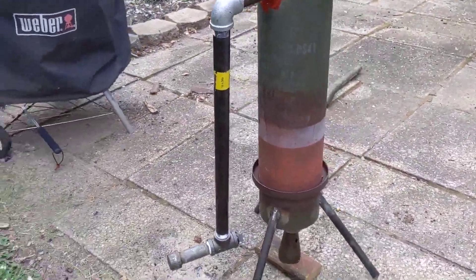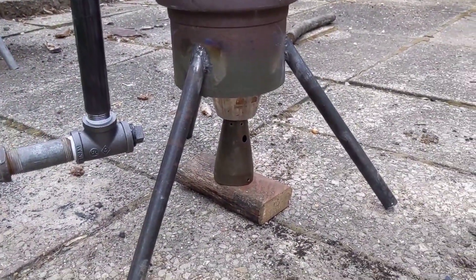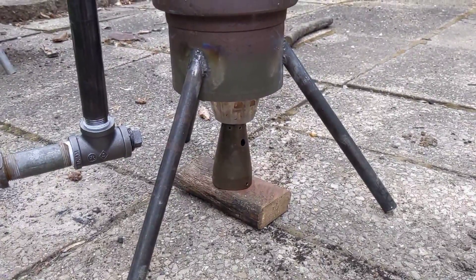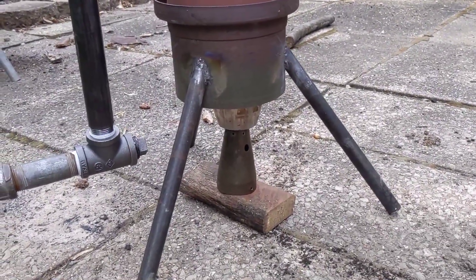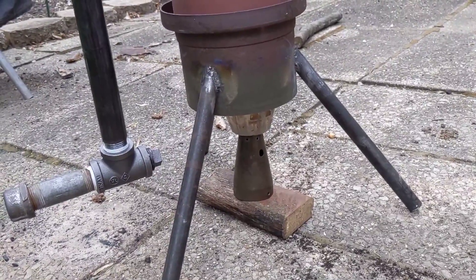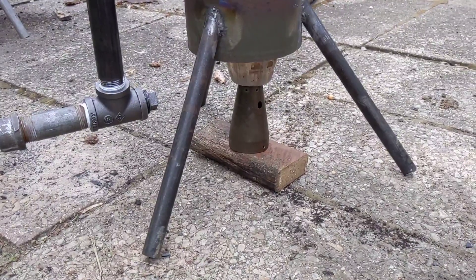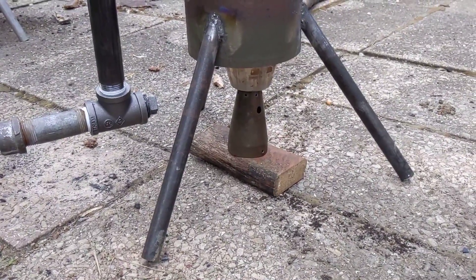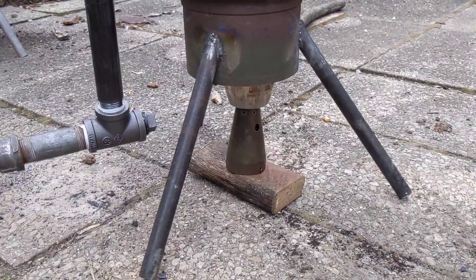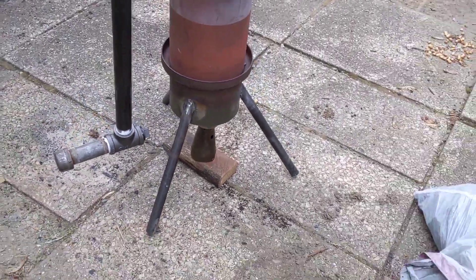Since I don't have any sort of flap for the air intake to shut off the air, I'm using a combination of things to basically cut off the air. I've got a stainless steel cup on top of what I think is a brass something or other, and then it's on top of a piece of wood — a 2x4 — so it's nice and snug against the bottom of the gasifier. That should help put the fire out.